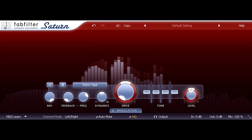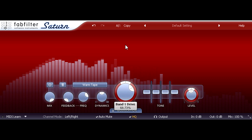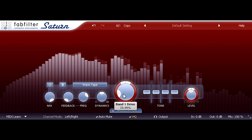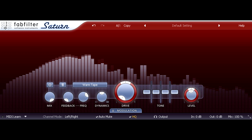So I'm going to avoid the upper reaches of the drive knob. But with this set well below the level where the distortion becomes obvious — or even all the way down — it still makes the sound subtly thicker and warmer, as you can hopefully hear if I toggle bypass.